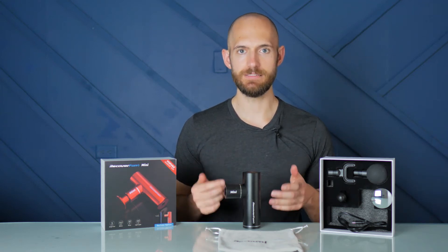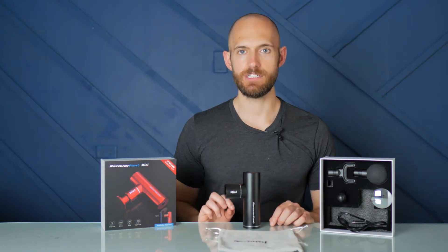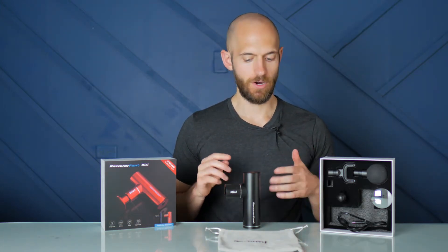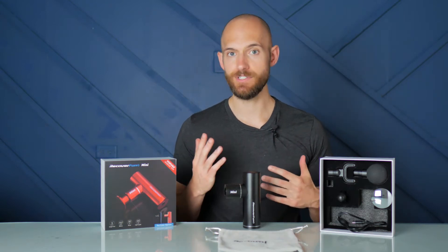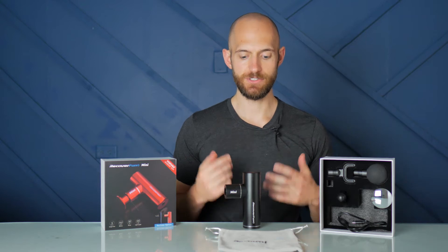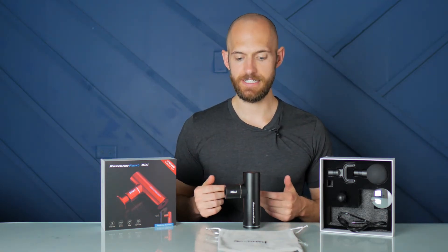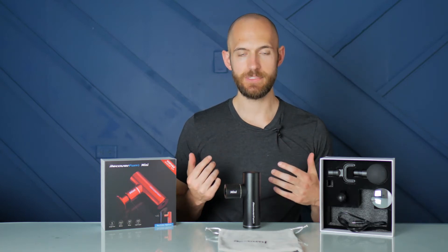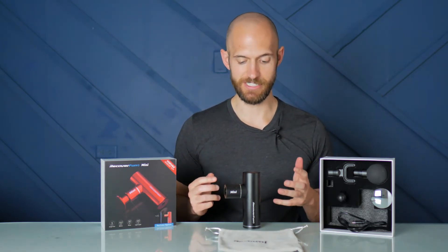Let's chat about the RecoverFun Mini Massage Gun. This gun was created by RecoverFun for those who are in an office and need something a little bit more compact, or maybe for those that travel and want a portable solution and still want to be able to do some percussive massage to their muscles. I'm going to be looking at the design, user experience, and the value of this gun and whether it could be the right choice for you.